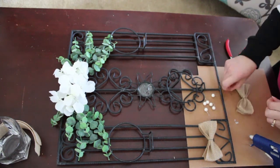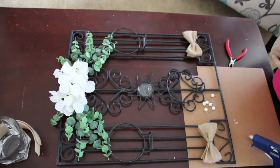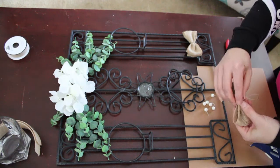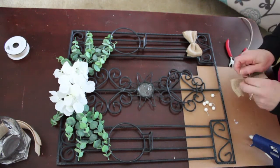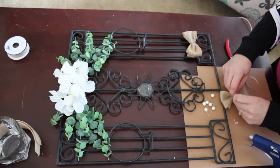So now we're taking this burlap here, and we're just making little bows out of it. I'm going to place those on the bottom, and I'm going to wrap some of this twine around it just to cover up the floral wire that we used to put the bows together with.